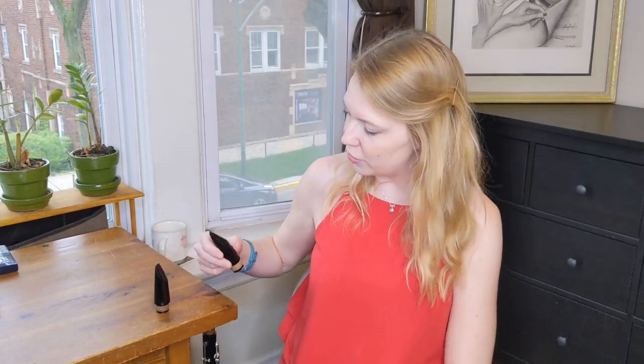Every marching band clarinet player has a story of forgetting their mouthpiece cap outside in the sun all day — they get home and the mouthpiece is brown and it smells like burnt rubber. That's sun bleaching for you. So if you really want to discolor your mouthpiece, just leave it out in the sun. Thanks so much for watching — I hope you found this information interesting if not useful. Share this with anyone you think might be interested, and I'll look forward to seeing you all on Saturday morning for Clarinets, Caps, and Coffee. Until then, happy practicing!